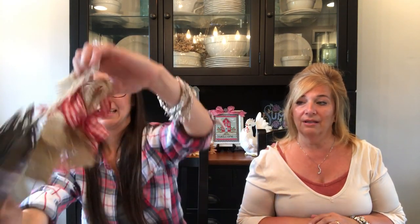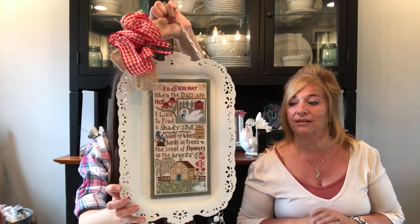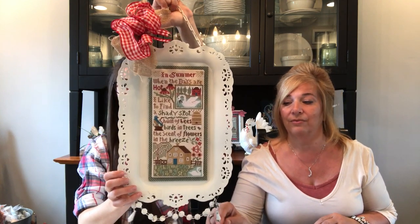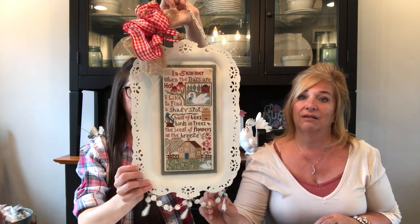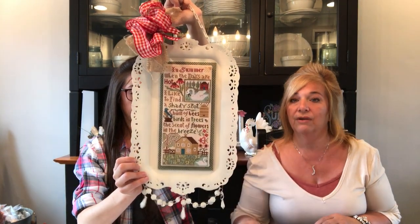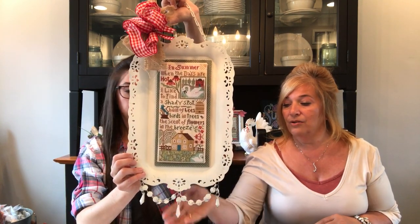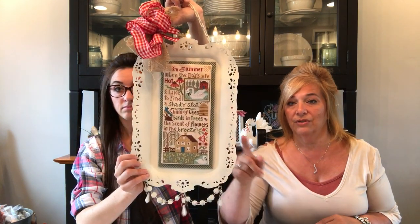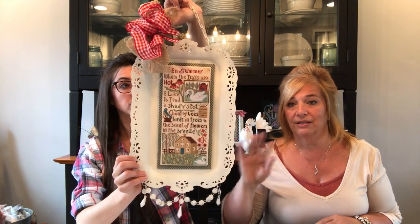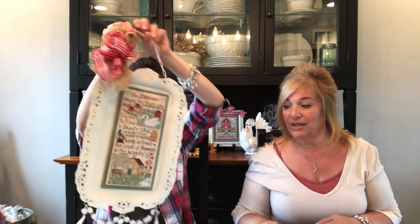The other piece I wanted to show you today is Summer Breeze from Prairie Schooler. I did the little chart last week and this is how the big chart is. It's a tray I got at Hobby Lobby — it was red, in the Christmas section, and I spray painted it black first for a Halloween piece, then cream for year-round use. There are beads on the bottom that got spray painted too, and there are magnets on the back of the piece so it just sticks to the tray because it's metal. I change out the bowl with different seasons and it just hangs in my kitchen.